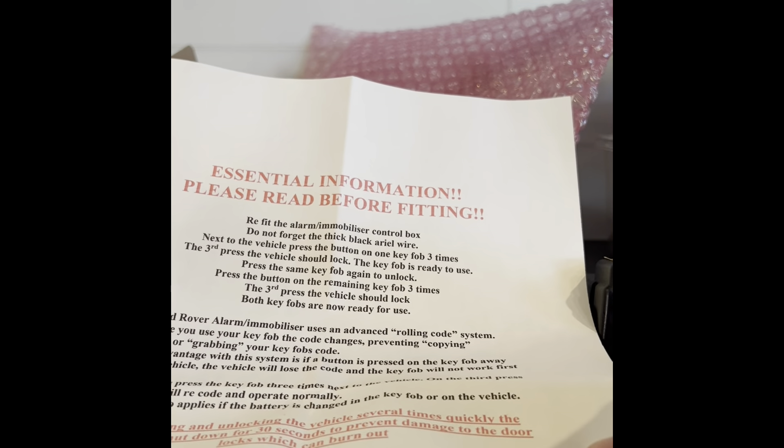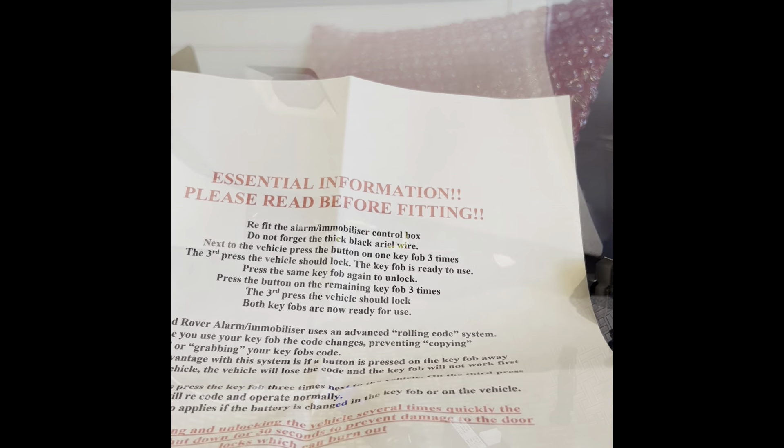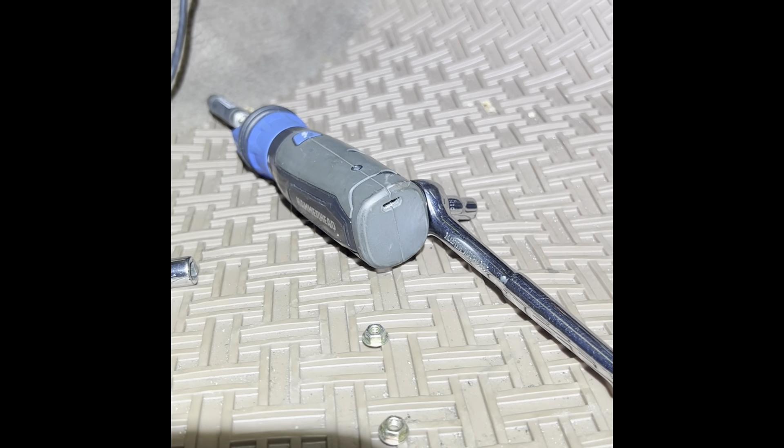It goes in the passenger side under the glove box. You can see this is the unit, and I'll be putting it right over here. I disconnected the battery before doing anything. This takes seven millimeter bolts, so I'm going to hook this up and we'll see if it works.